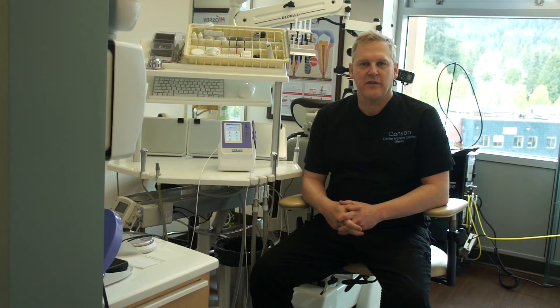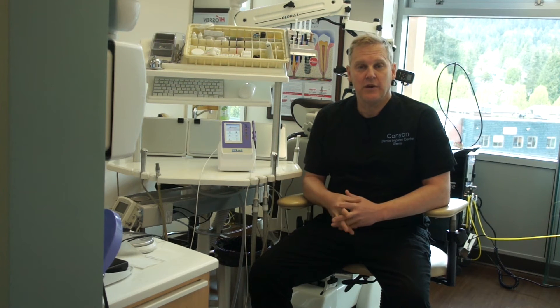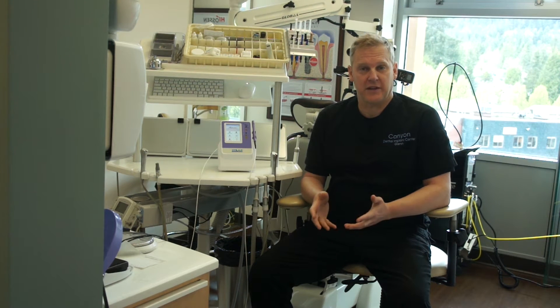Hi there, I'm Dr. Glenn Vanass. In today's version of Diode Laser Training with the Zolar laser, we're going to be talking about the treatment of herpetic lesions.